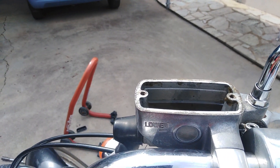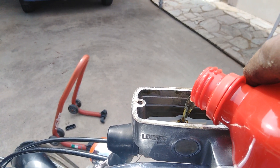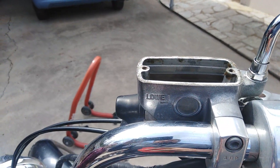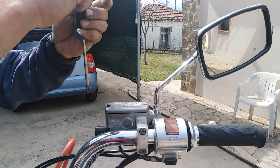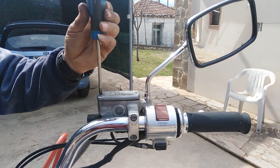Now we can close up. We have to check the level of brake fluid. You can see the mark for the lower point — the fluid must be above that line, which means the entire reservoir tank must be filled with brake fluid.